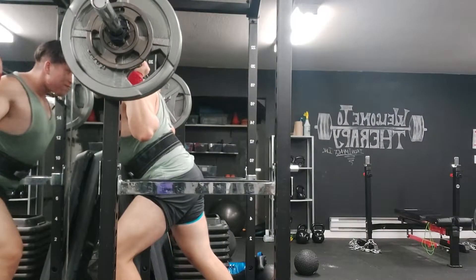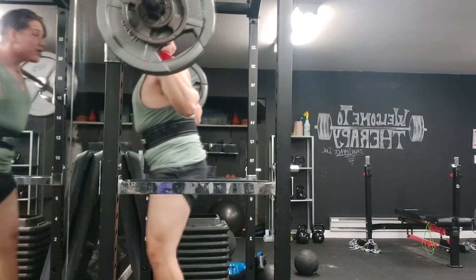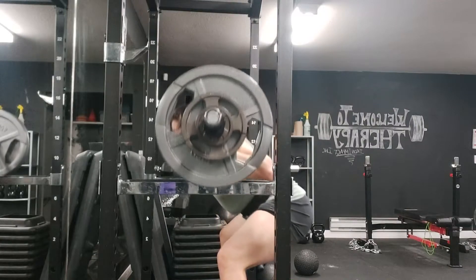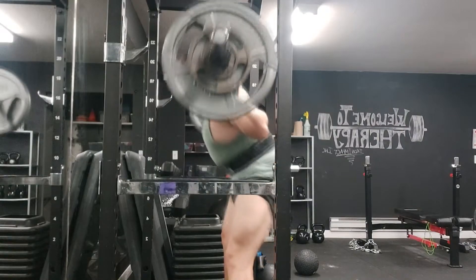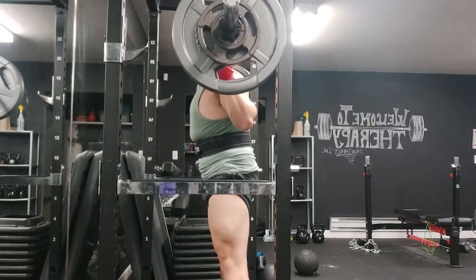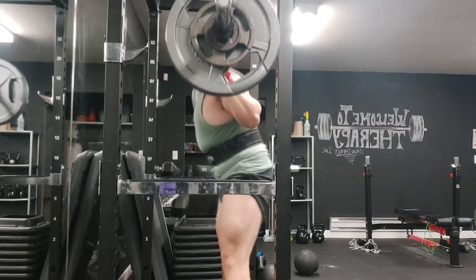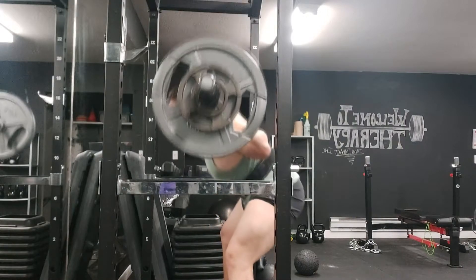Upper back is something I'm working on. I'm doing a lot of upper back accessories because it's the main stabilizer of the bench press — my lats too, but a lot of upper back movements train that part of the lats as well. It's just about building a fat, thick, stable base for my bench. And my middle back — I do a lot of good mornings for that.